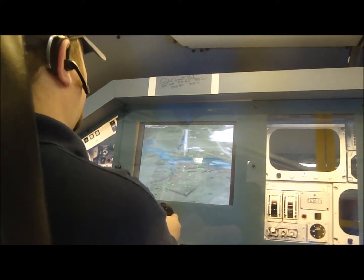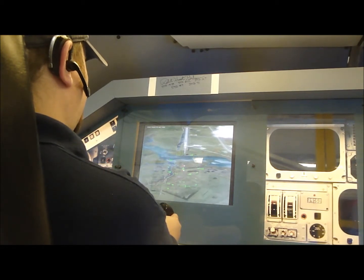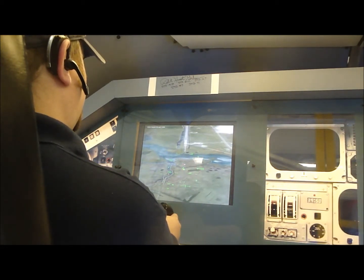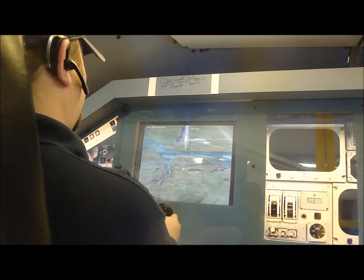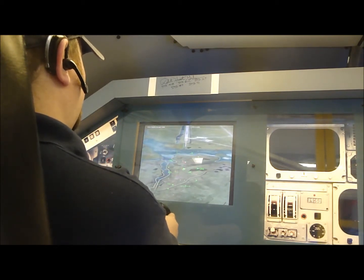5000. Discovery, Houston — off center line, on glide slope, looking good. Looks like we're right on. 3000.